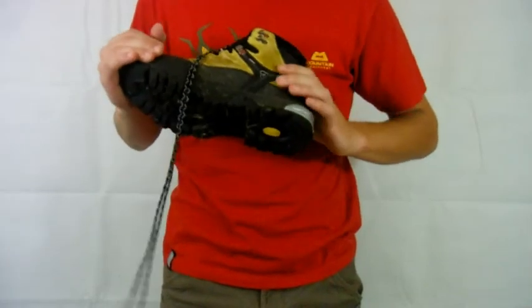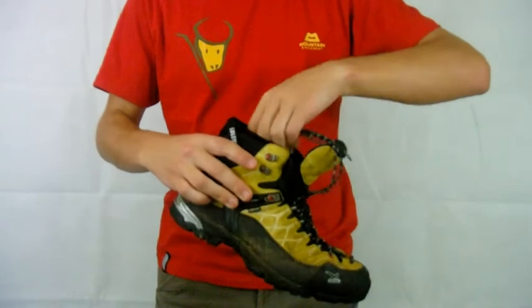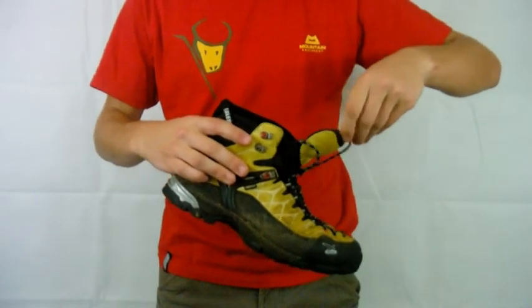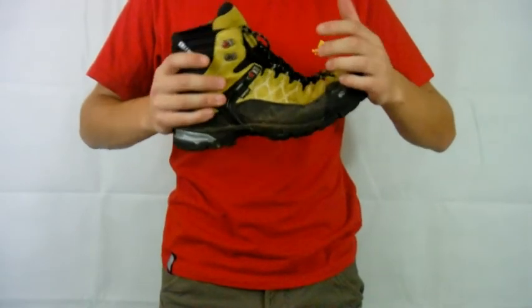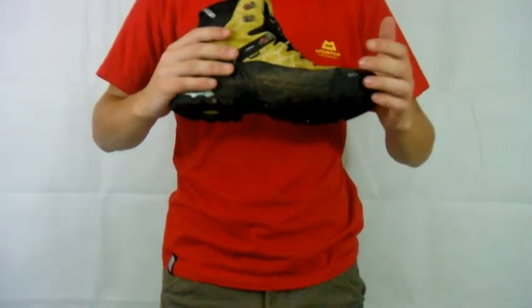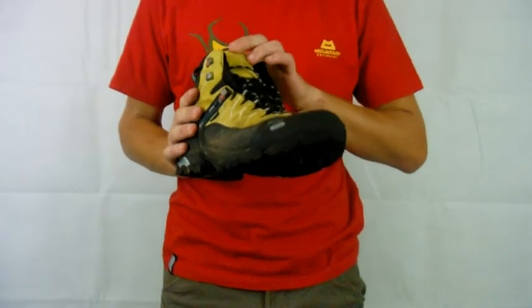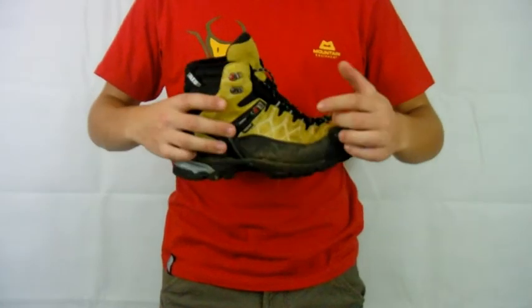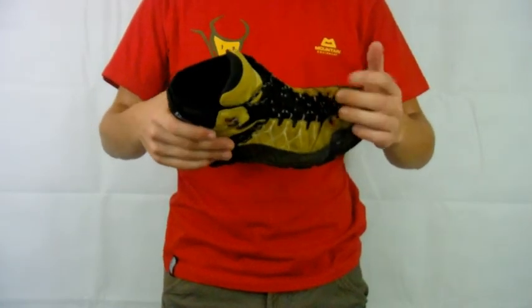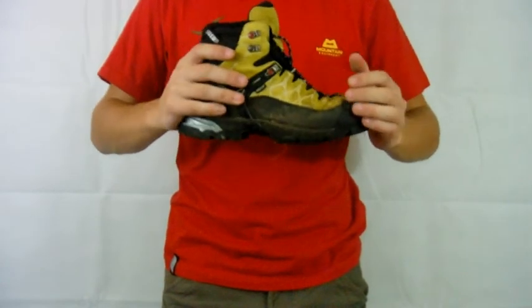But that is all I have to say about the Salewa Alp Trainer Mid. Fantastic boot in my opinion — it's a really durable boot, great for scrambling, also great for walking. Obviously try them on before you buy them just to make sure they fit you. If you enjoyed the video do give it a thumbs up, if you've got any questions about these post them in the comments below and I'll try and answer them. Thanks for watching.